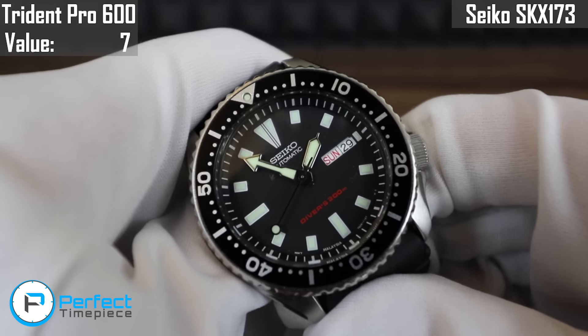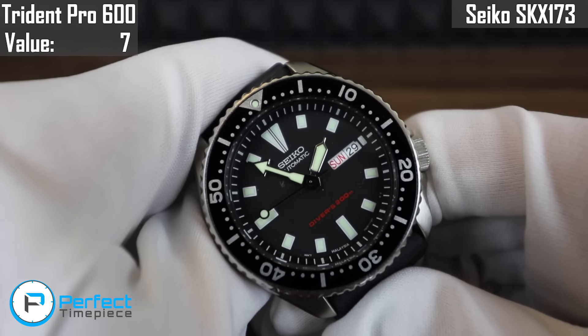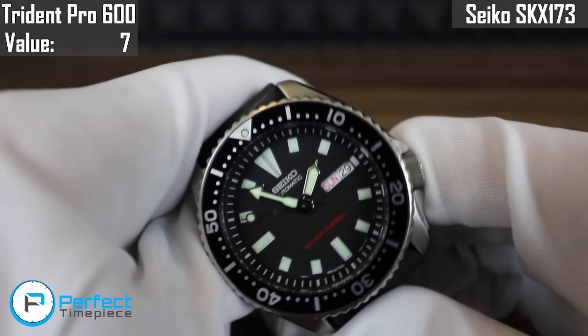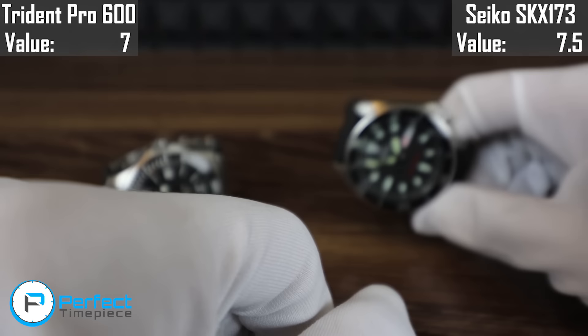If this had a sapphire crystal, if this had a hacking and hand-winding movement, then I think it could earn some more points. But I'm going to give this a 7.5 out of 10 in the value category.